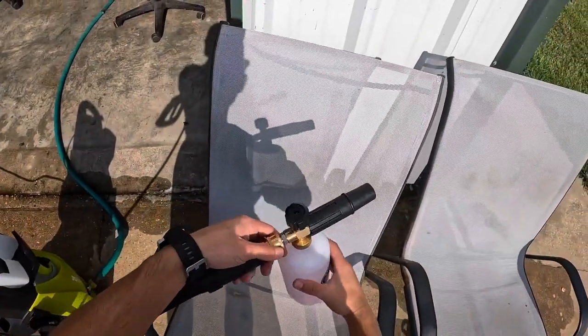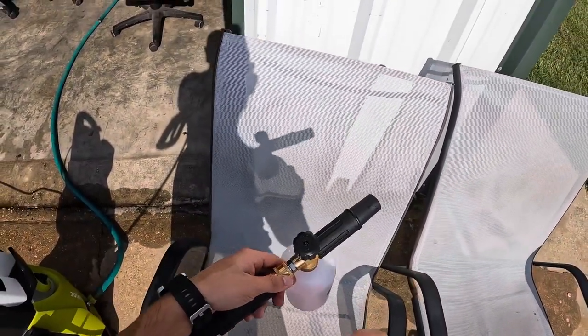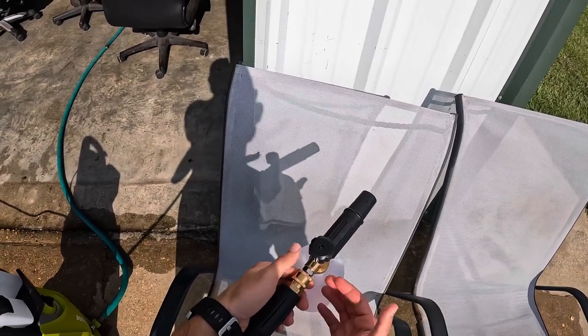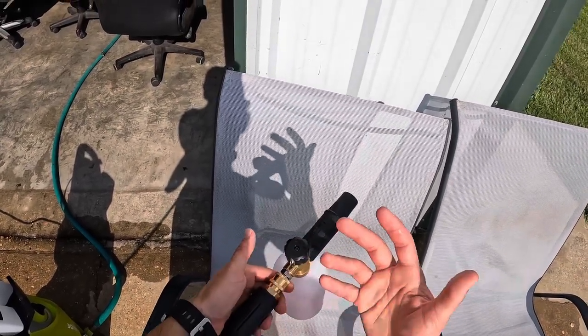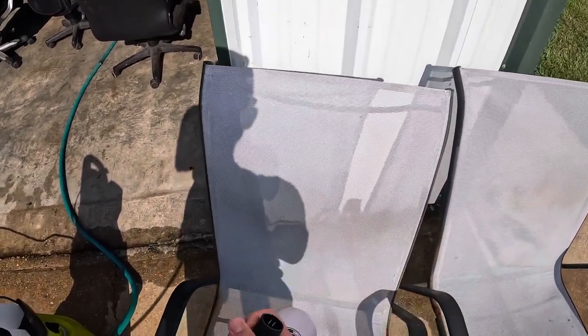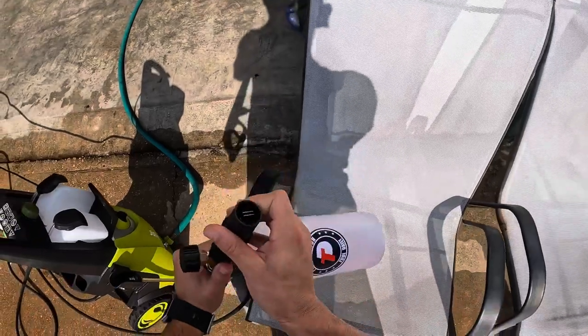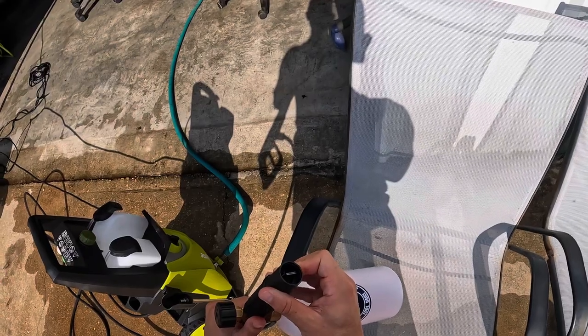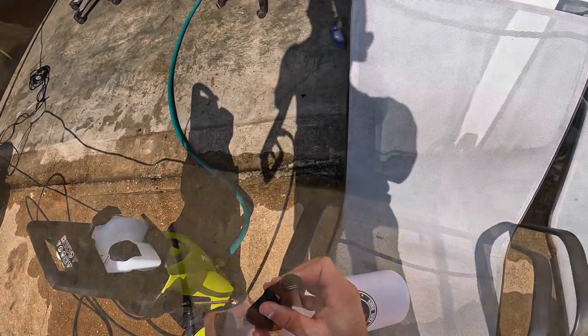I just want to go over the quick adjustments that the Tool Daily foam cannon has. Right here you can adjust how much liquid you want to come out of the container at a time — for more of a watery spray or a heavy soapy spray. And then right here, if you twist it, that adjusts the fan of the spray going up and down. I like to keep it almost closed so it's a pretty tight, high-foam spray.